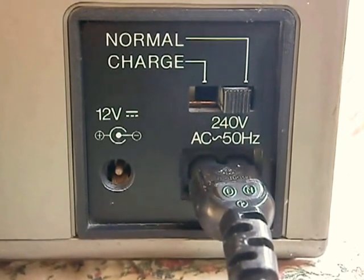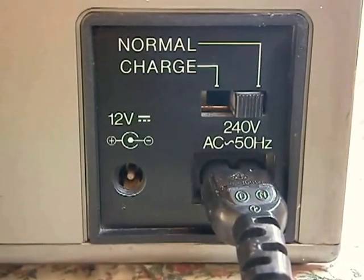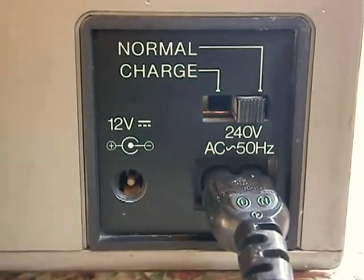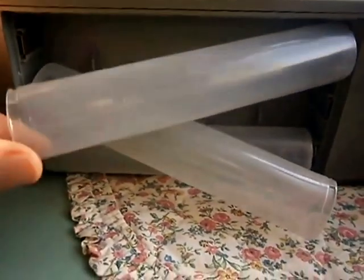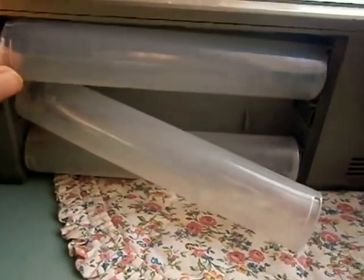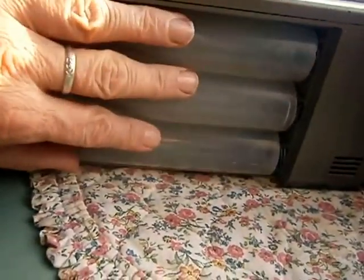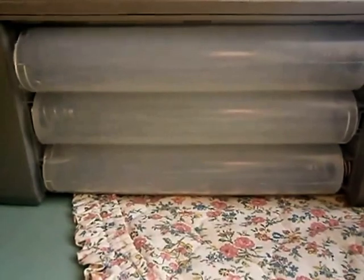You've got the mains input, and you've even got a 12-volt input — probably for a car cigar lighter. Here's the battery compartment; it takes nine D-cells, which is a lot. So you'd really need rechargeable ones — it just wouldn't last otherwise.